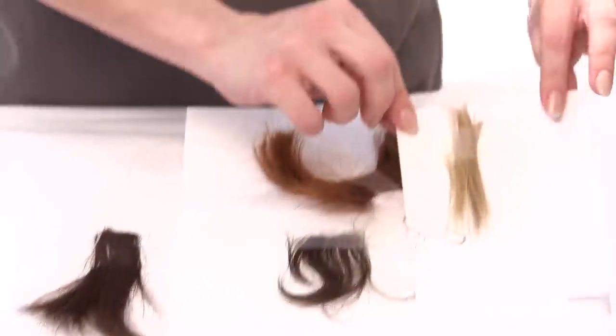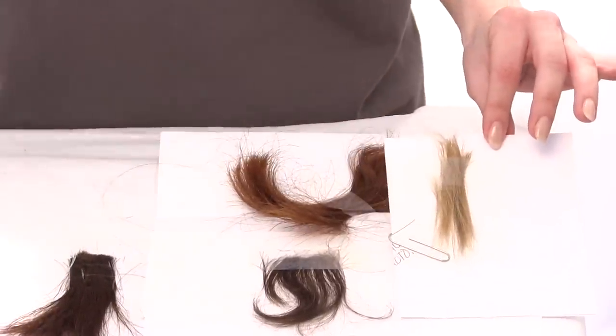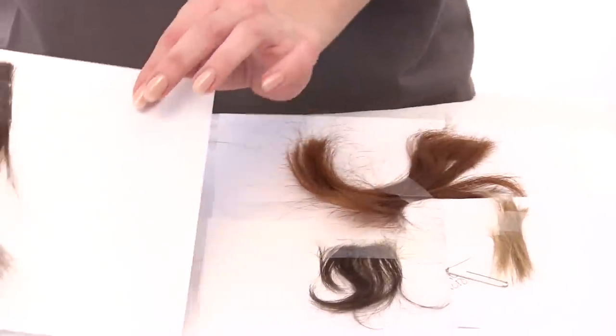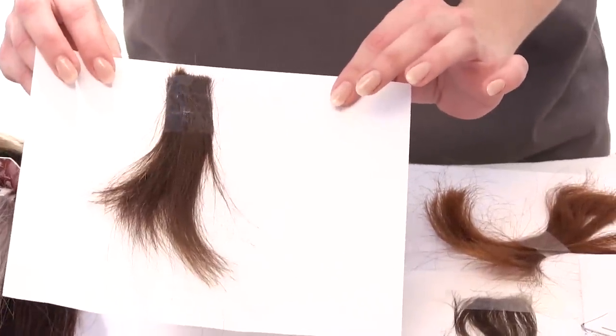This is a great hair swatch — it has plenty of hair, and we'll be able to get a perfect match off of it. However, this customer has made us very happy by sending us a very generous swatch of her hair. It's really simple to send a hair swatch: just clip a piece from your head where you want us to match it, tape it to a white piece of paper, and indicate your order number, order information, and which style you're going with.